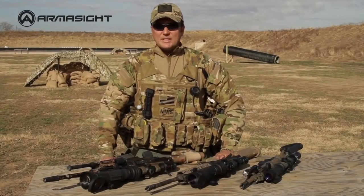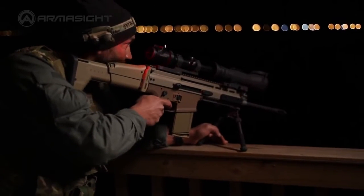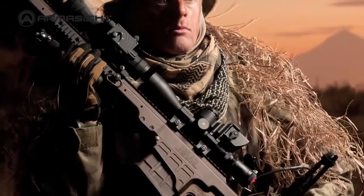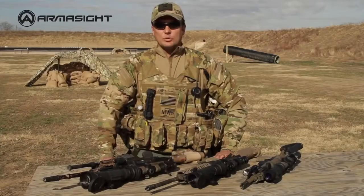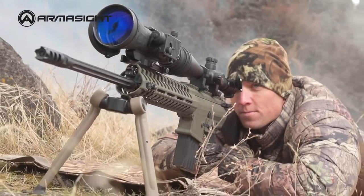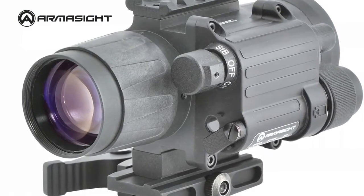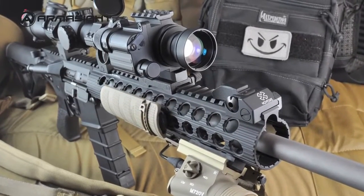Armorsight clip-on systems are advanced night vision devices designed for viewing, target acquisition and engagement at night. Also known as day-night systems, clip-ons mount in front of existing day scopes, converting rifle scopes into night vision devices in seconds and without tools. These clip-on systems allow users to maintain consistent eye relief and shooting position. The CO series is waterproof, recoil tested, and bore-sighted to tolerances of less than one minute of angle, so no re-zeroing is required by the operator.